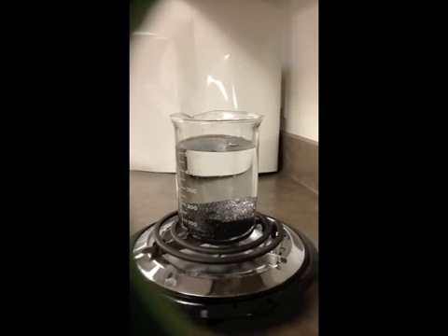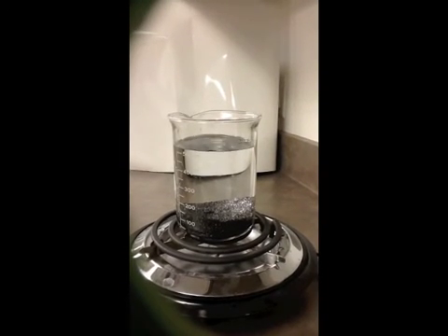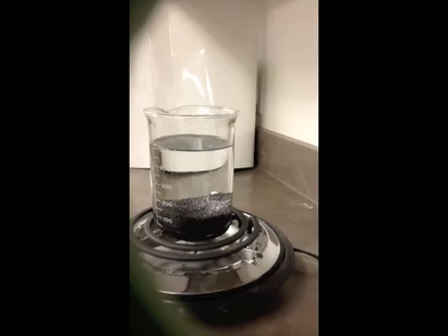You can use this as an activity to introduce hot spot volcanoes, to talk about convection, and to talk about movement. Let's begin.